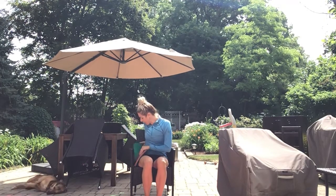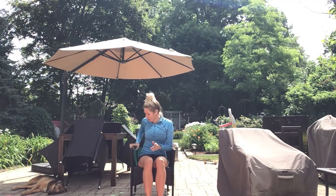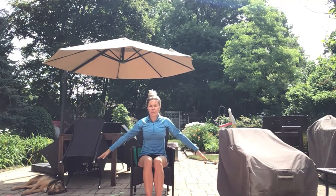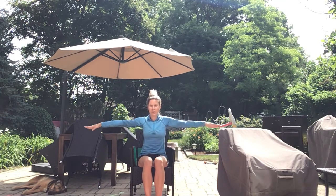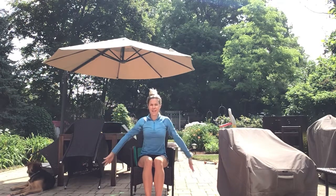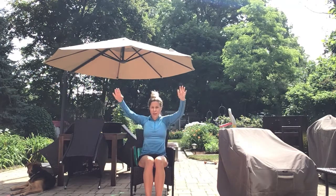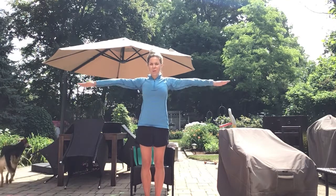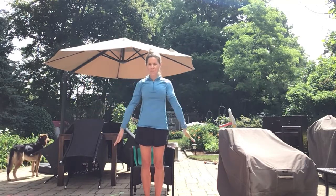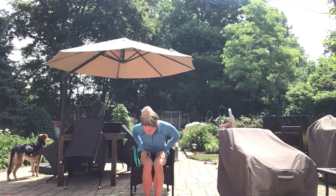Let's go to our second exercise, which happens to be arm circles. You can do these in sitting or in standing. Join along. Small arm circles forward and then make them big. Let's go ahead and do them backwards — small circles backwards and making them big. Very nice job.